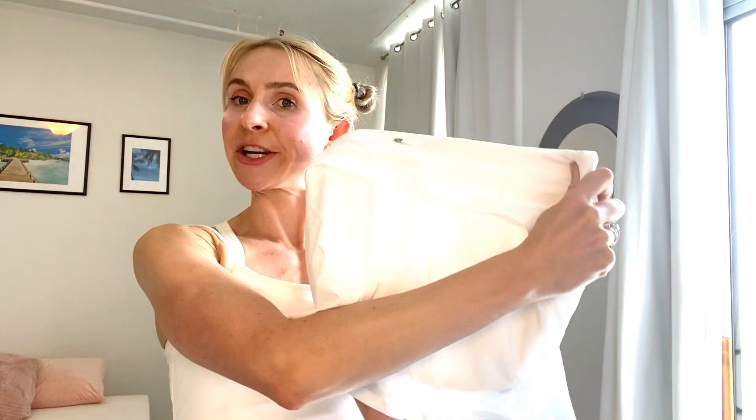Hey guys, it's Chrissy from The Jeans Fit, and today I'm going to give a very detailed review of the Lululemon Play Off the Pleats Tennis Skirt.